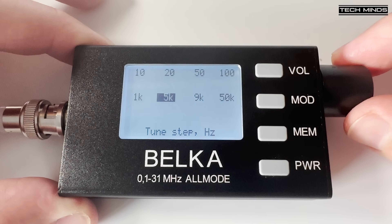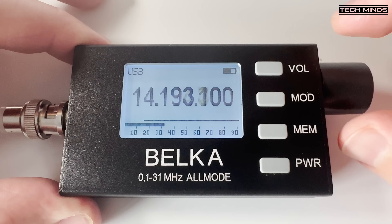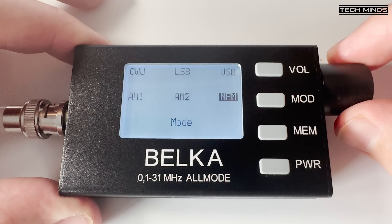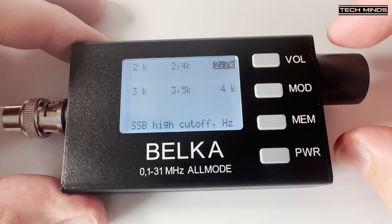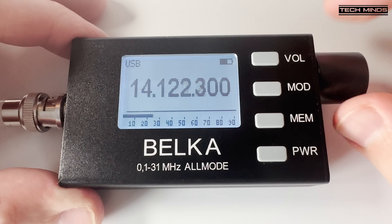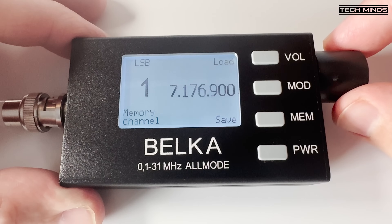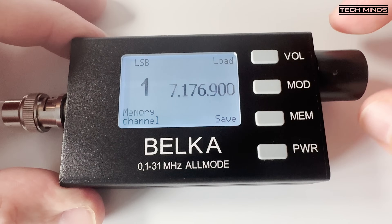Pushing the rotary control in once allows you to select the tuning steps, with a range from 10Hz up to 50kHz. The MOD or modulation button allows you to change between the different supported modulations, such as CW, upper and lower sideband, along with narrow FM and two AM modes. Pressing the MOD button again allows you to change the receive bandwidth between 2kHz and 4kHz. The MEM button allows you to store up to 36 different frequencies, and the memories also store the mode of modulation.